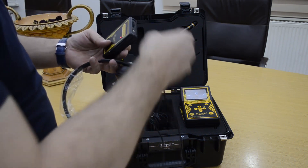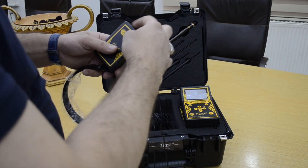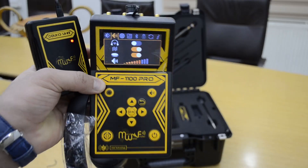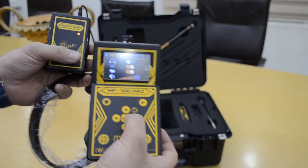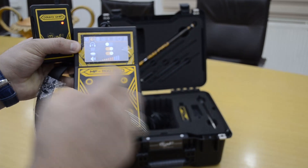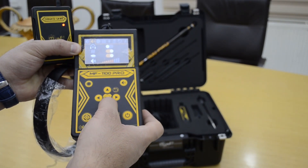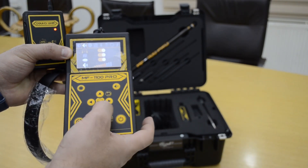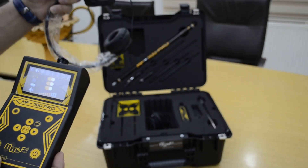You must connect the headphones and the sound unit. Here you can control the sound volume. When you want to enable the wireless sound unit, go here to sound system settings, and when you activate this button, you can hear the result from the headphones.